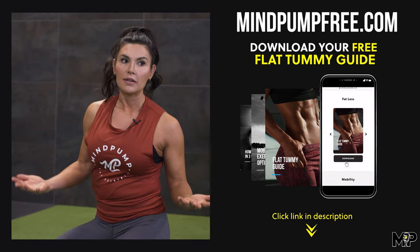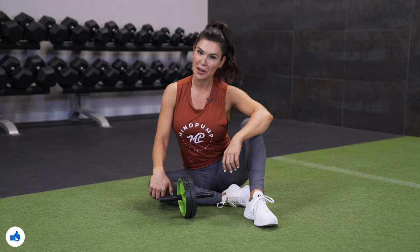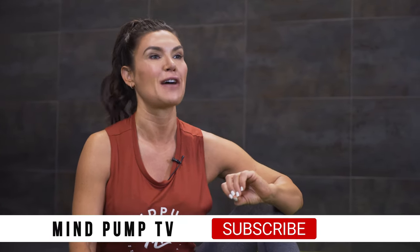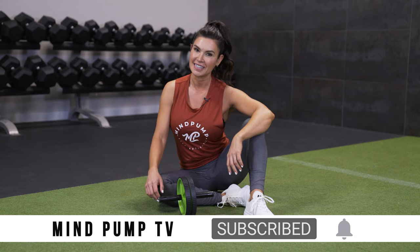You can do three to five reps to start — they're very difficult — and then increase your reps over time. All right, you guys, I hope you enjoyed this tutorial on how to use the ab roller. Again, it's an advanced exercise and it's fantastic for that eccentric contraction of your core. If you like this video, don't forget to like, subscribe, and comment below. We'll see you soon.